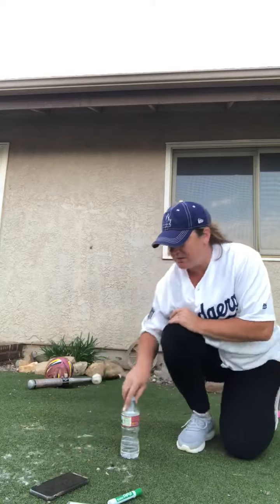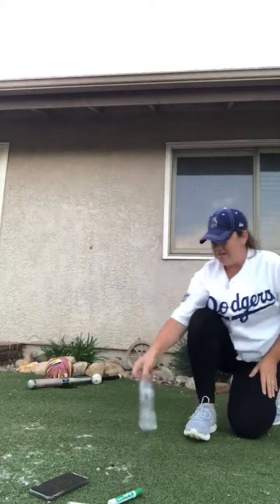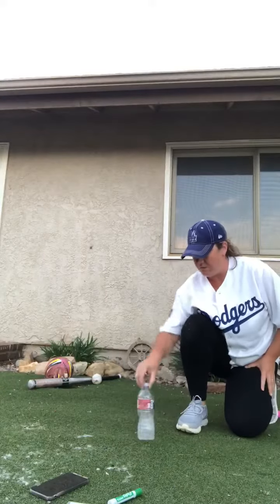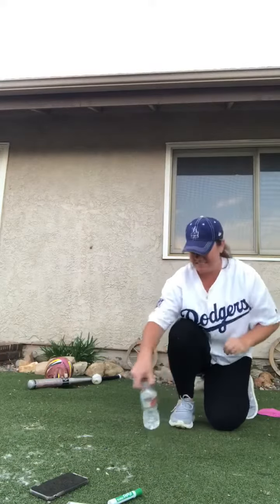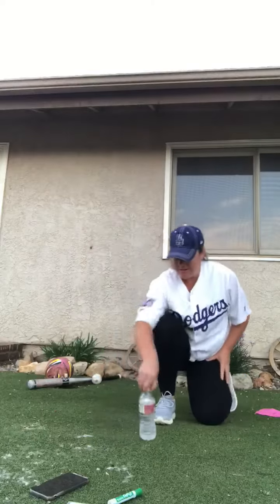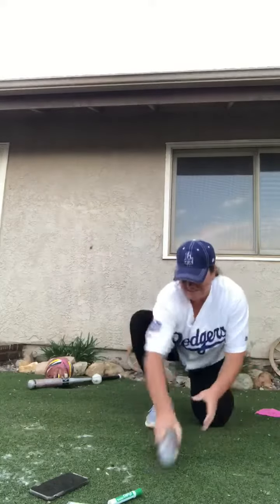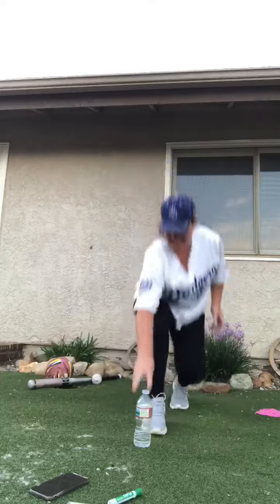Let's try it out! Timer set. One point. Two points. Three points. 20 seconds. Oh, so close. Two points. Four points. Eight seconds. Oh, five points. Six.